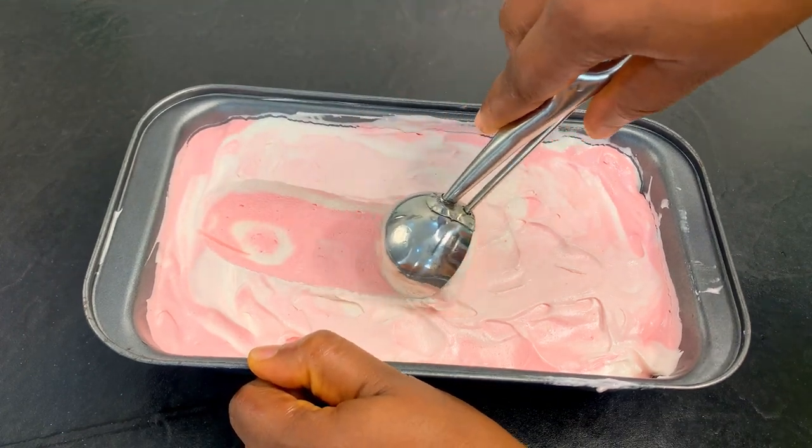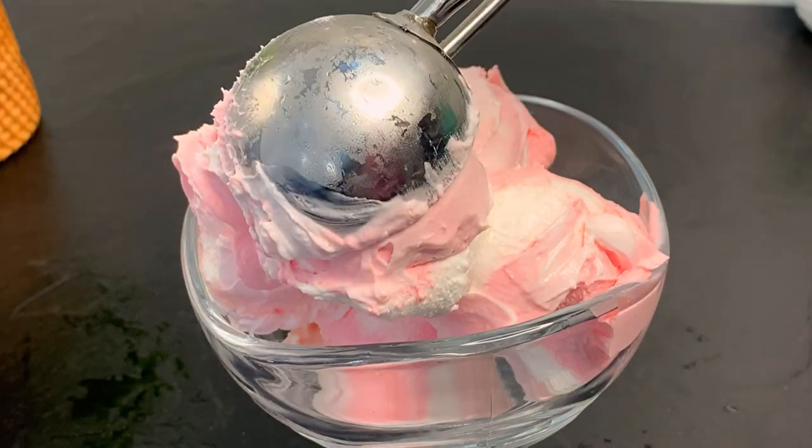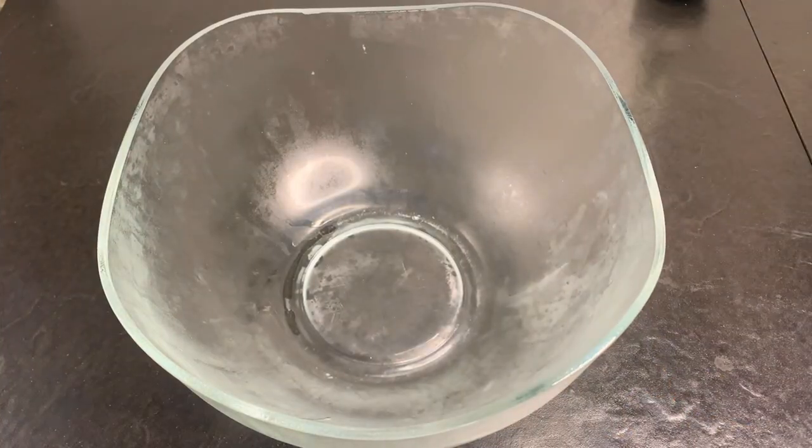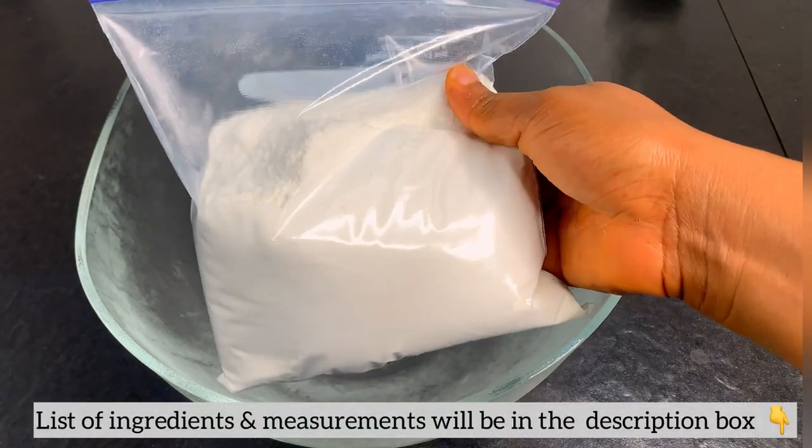Hi guys, so today we are going to be learning how to make some homemade pinky-looking ice cream with just two basic ingredients. Let's get straight into business — you're going to be needing some whipping cream, either in powder form or in liquid form.